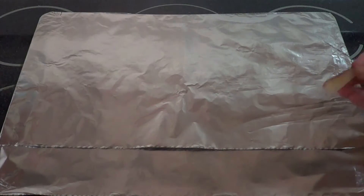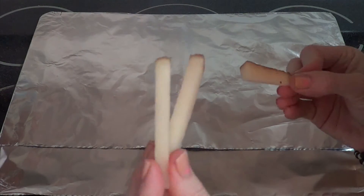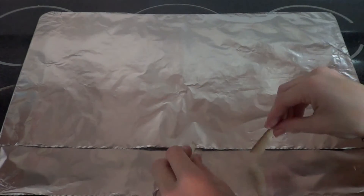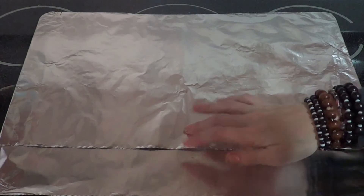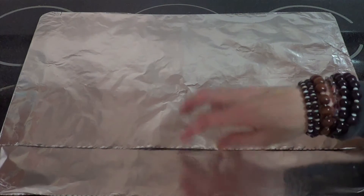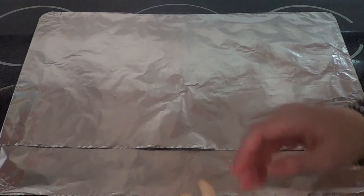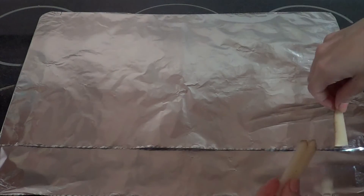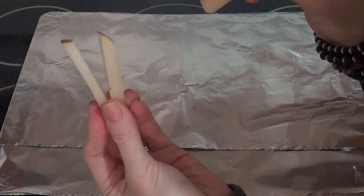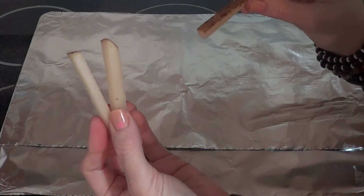Now that we have all of our potatoes chopped up, I'm going to go ahead and lay these onto my baking sheet. Now as you can see this has tin foil on it, but you should really use parchment paper because it won't stick as much since we're not using oil. But I don't have any, so tin foil or aluminum foil it is. So I'm just going to layer on my pre-baked french fries, then we'll put them in the oven.